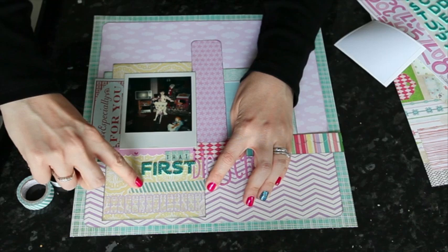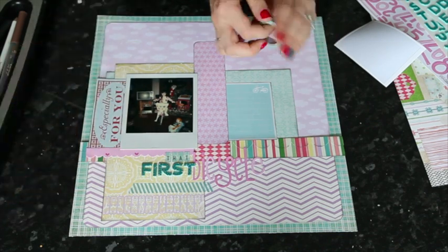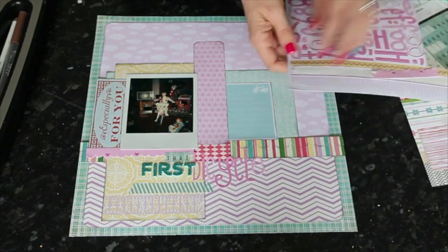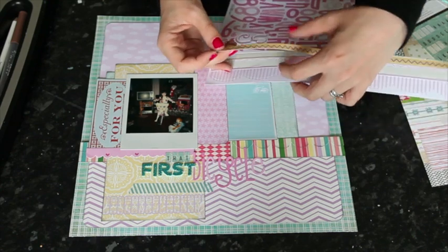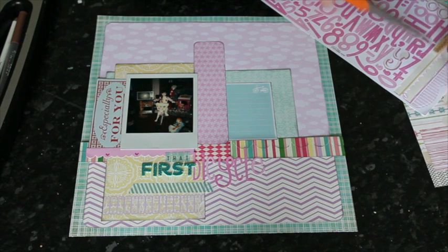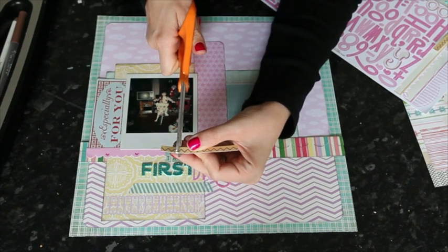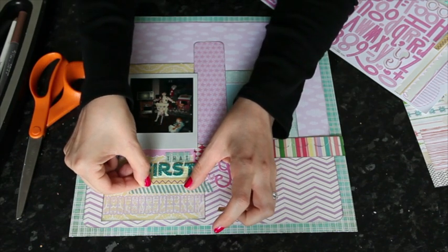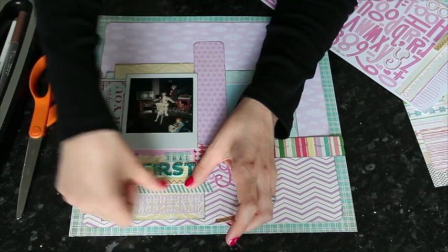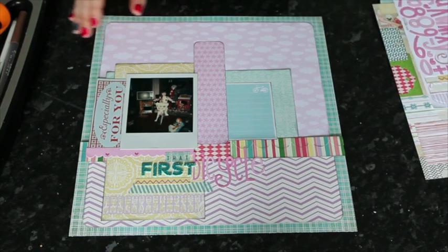I'm thinking I'll find a smaller piece — maybe some jewels or a border sticker — to add immediately underneath to bring in a little purple or pink. The next border sticker on the sheet is yellow with a purple zigzag, which is perfect. I trim it to the length I want and bring that piece in, connecting everything with no awkward gaps. I still might come in with some pink rhinestones underneath. Now I'm ready to add all my journaling and some dimensional bits and pieces to finish the embellishment.